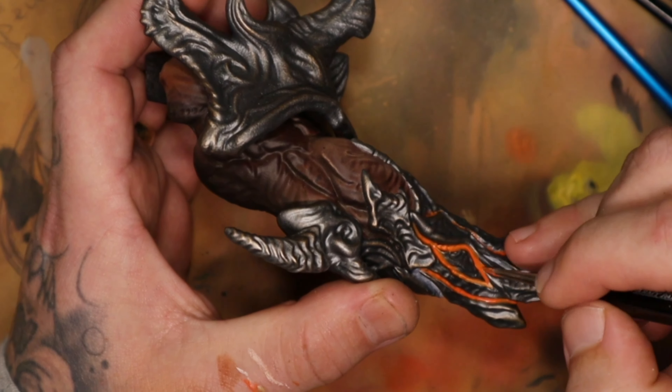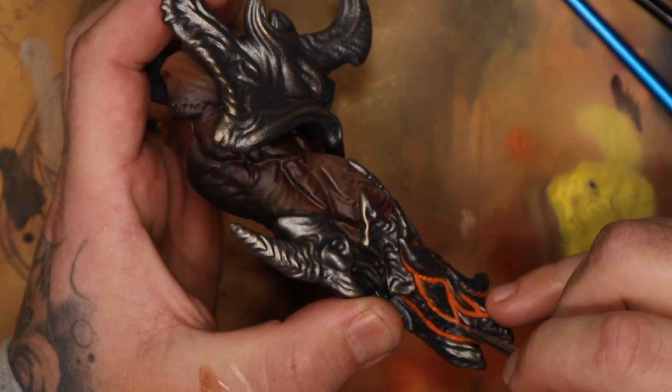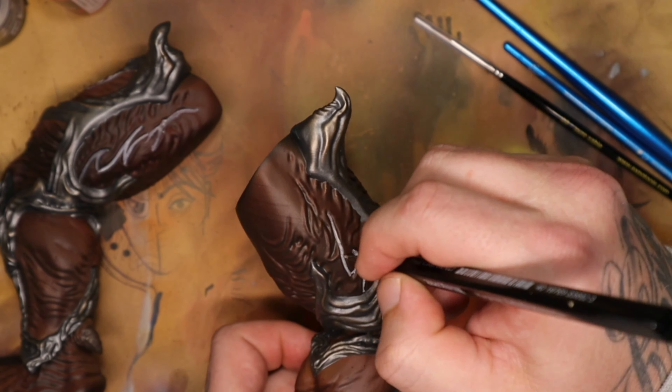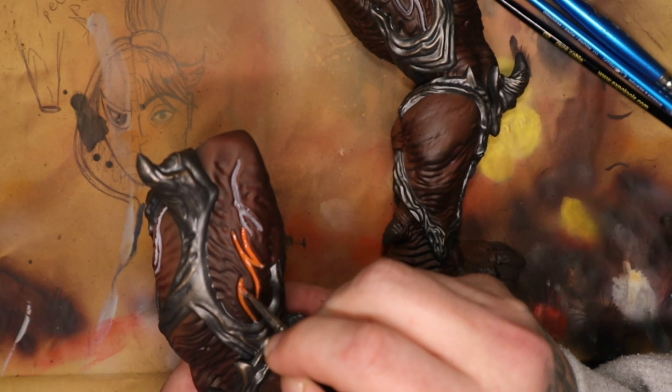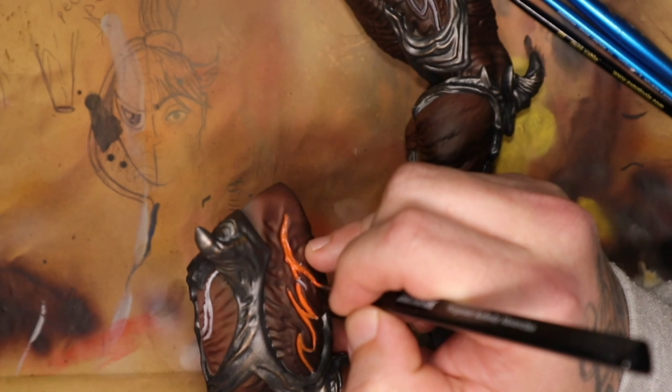I worked my way through deep red all the way up to a bright yellow with whitish yellow on the edges. I eventually realized that this wasn't orange enough, so I came back and used a fluorescent orange to bring back more of the orange. But before that, I had to go in and do all the detailing by painting this intricate pattern all over the axe.